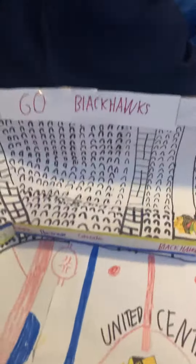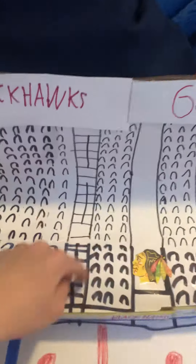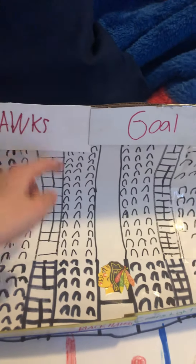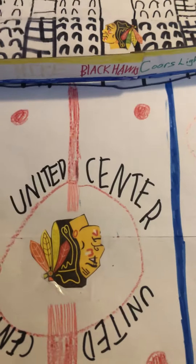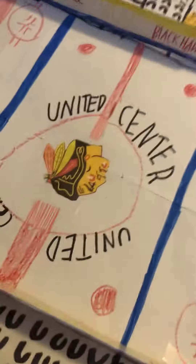So at school, in art, I started building all the seats and stuff, and putting all the paper together, and it worked out well. And when you see these right here, those are steps, and as you can see it's the Blackhawks Stadium. Penguins versus the Blackhawks. United Center.